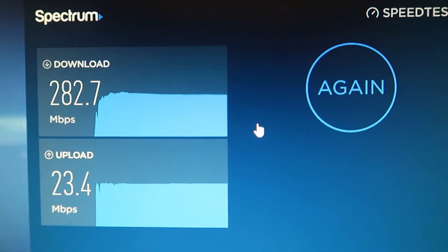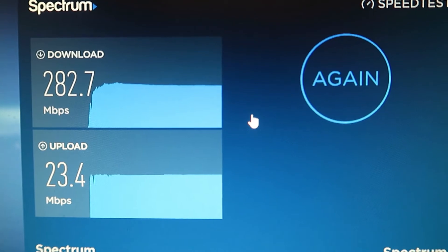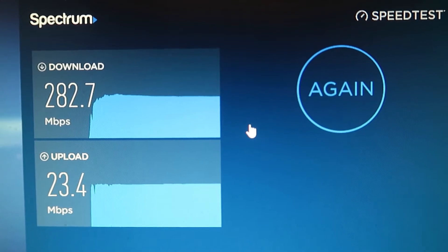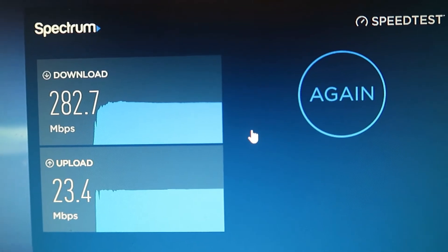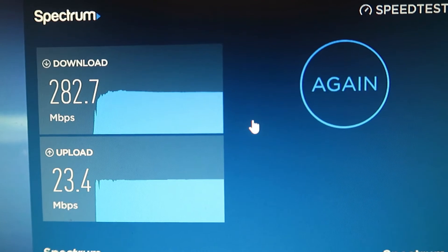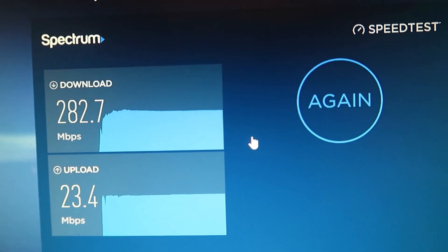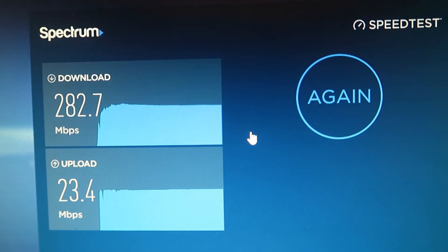Another thing that is very important when you are streaming is your WiFi. If you are not directly connected to your router or modem, make sure you have a strong WiFi speed, because even if you have really nice equipment, if your speed is slow then your stream will probably look and sound bad. You don't need upload and download speeds quite this fast, but if your upload speed is around 10 Mbps you should be good. If you are having problems, you can buy a signal booster — which is what I have here in the studio — and I will put a link in the description. It's made by Netgear.